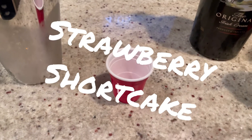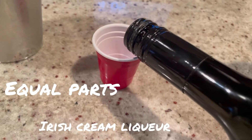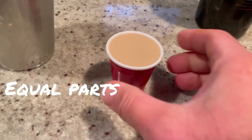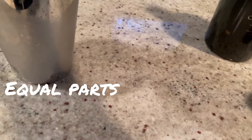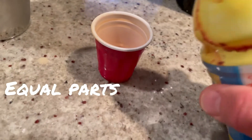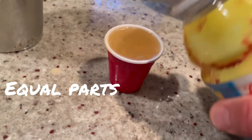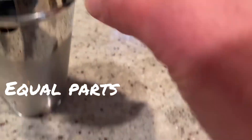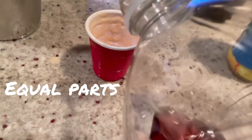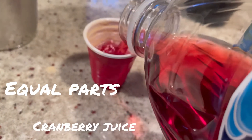You're gonna need equal parts Irish cream — we're gonna use this little shot glass — pineapple juice (I know it sounds weird), and then cranberry juice, because that's where it's going to get its pink color.